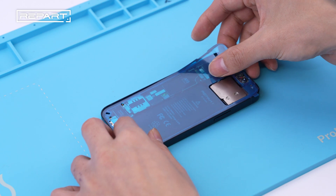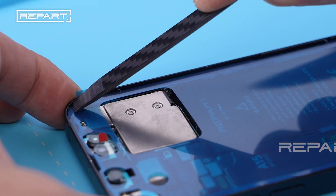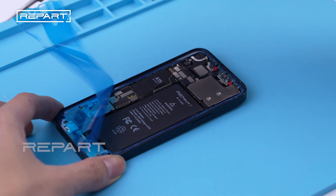Align the replacement adhesive with the iPhone's case. Use a spudger to press the adhesive into place. Use tweezers to peel off the large front liner.